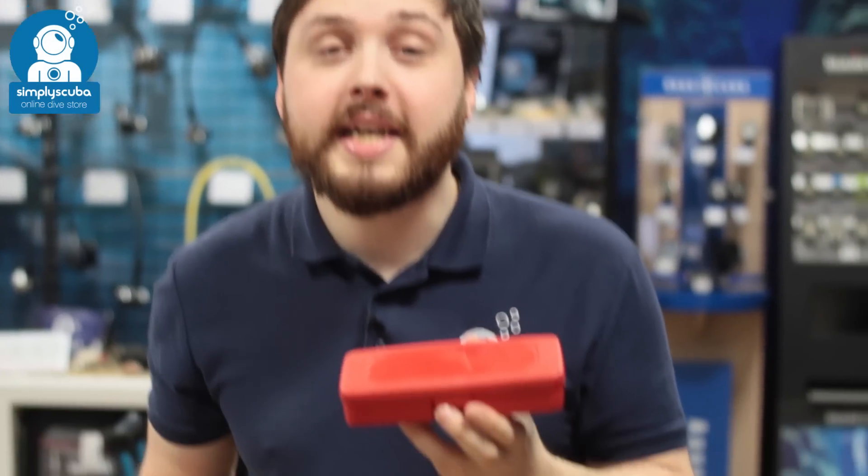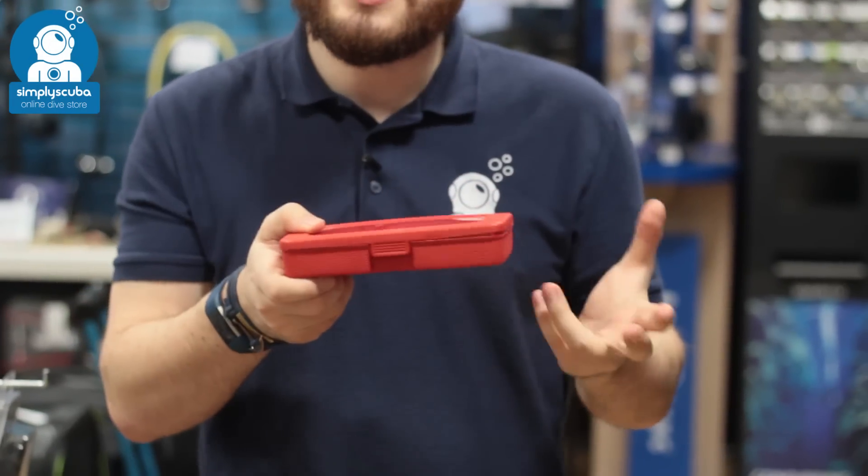Hi, welcome to Simply Scuba. Here we have the waterproof dry suit repair kit. This all comes in a neat little case.